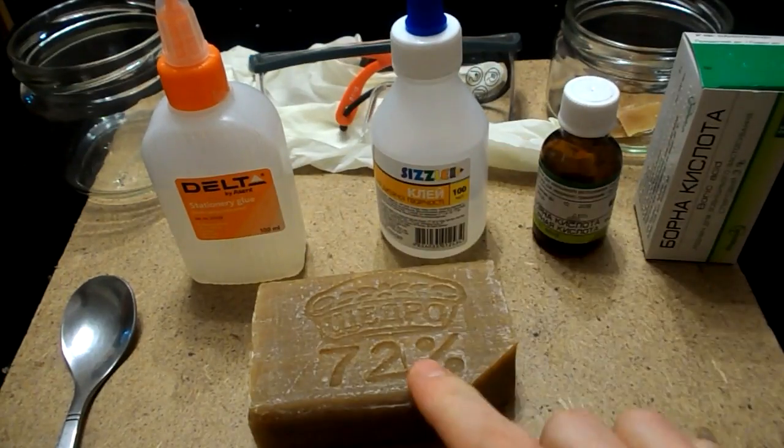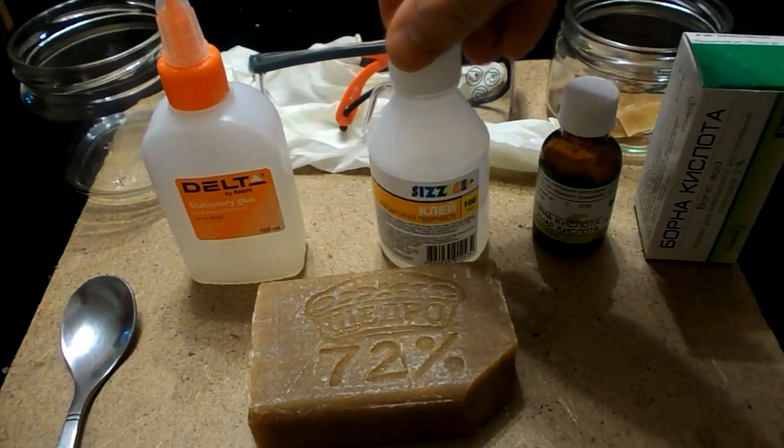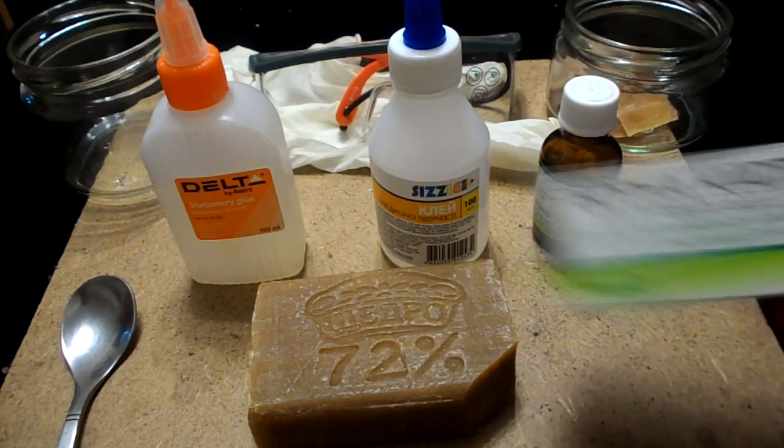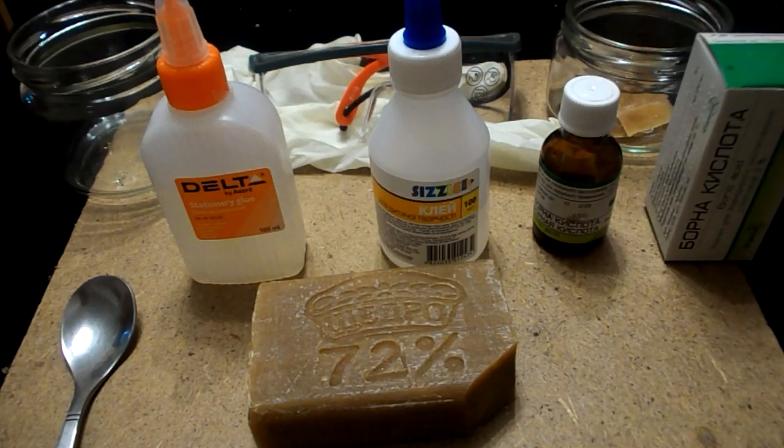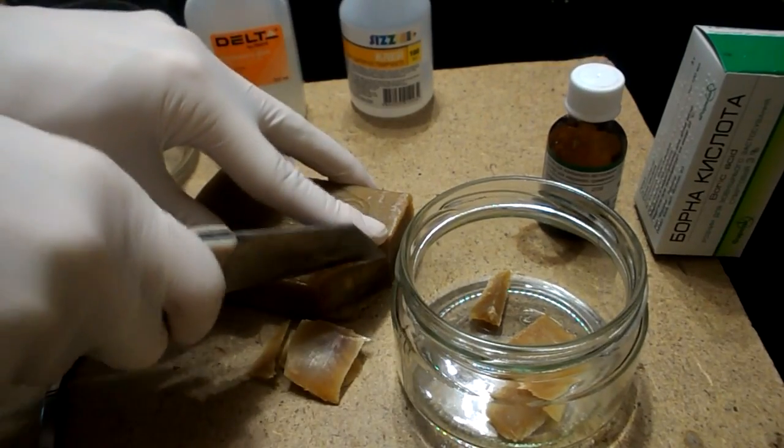All you need is a simple soap, silicate glue, and boric acid — which has 97% alcohol and 3% boric acid. Then cut a little soap and